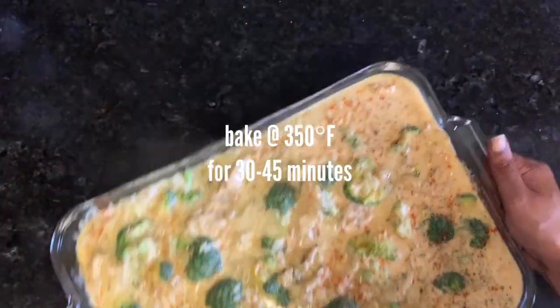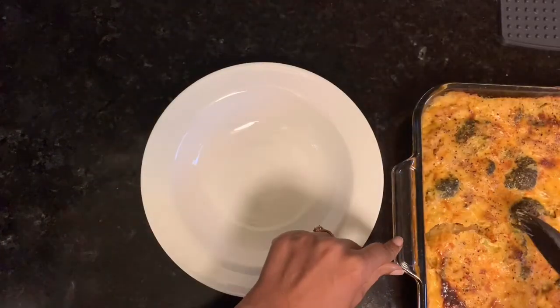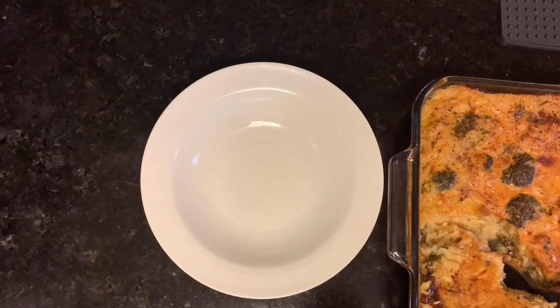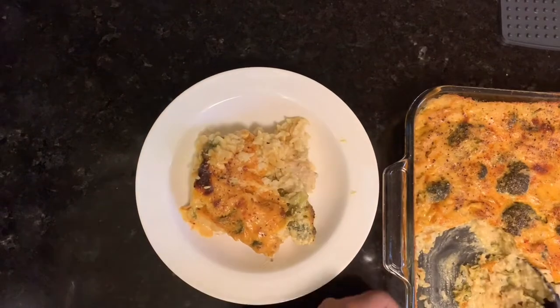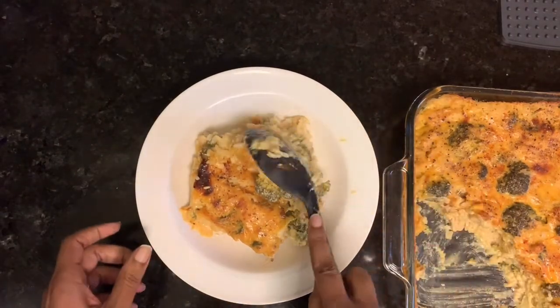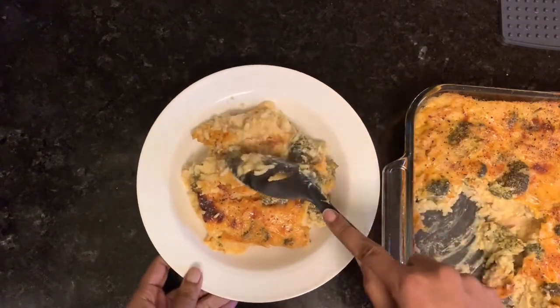Top it off with extra cheese if you like — I'm not that big on cheese, so I just used pepper and paprika. Bake at 350°F for about 30 to 45 minutes, or until it's nice and golden on top. Let it rest for at least 15 minutes before serving so it doesn't run everywhere — you want it to congeal a bit, like macaroni and cheese.